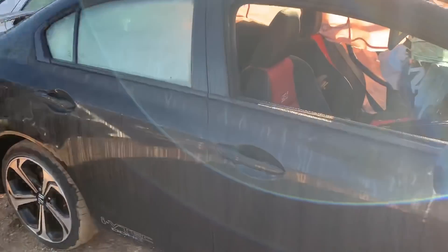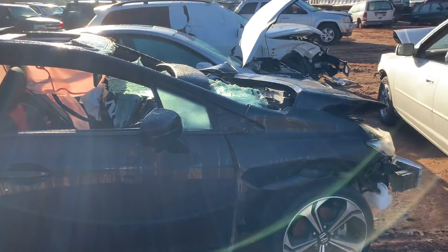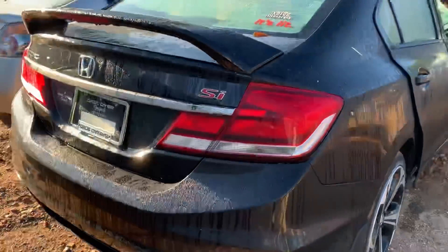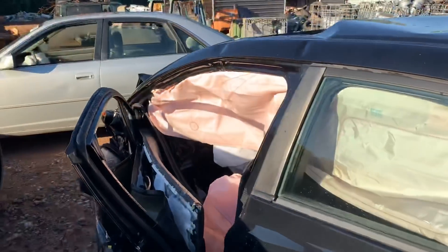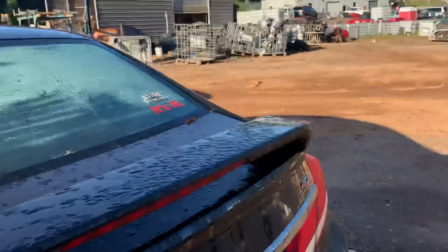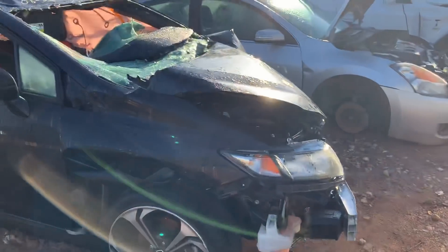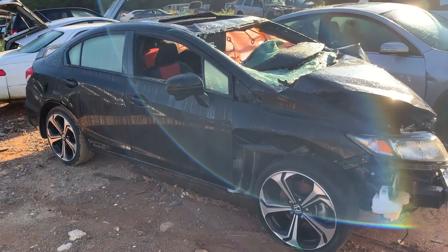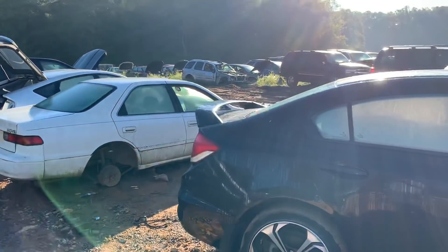The Civic SI, on the other hand — DOHC, VTEC head cam, K-series. Nice red stitching on the seats. Good doors on this side, three good rims on it, rear bumper, rear hatch, taillights, spoiler. Motor and trans got busted in the accident, but the motor's still good — K-series. Motor will bring $1,200 to $1,300. Doors about $225 to $275 in that range. Rear bumper for the SI is running about $250. Tail lights are like $150 for the set.